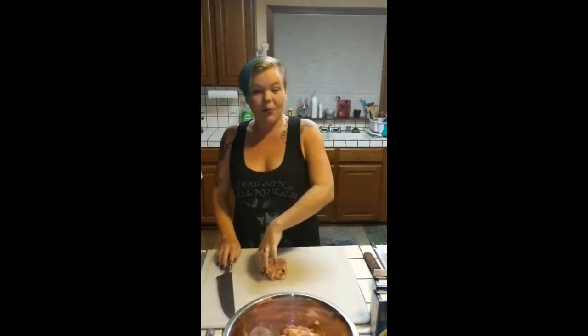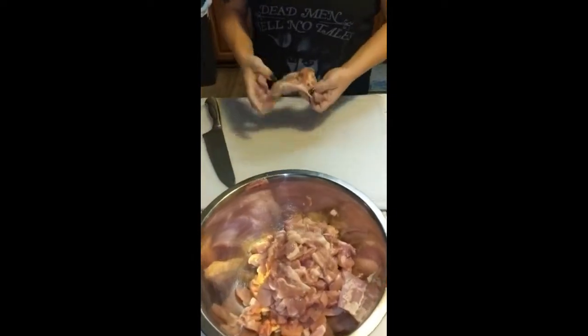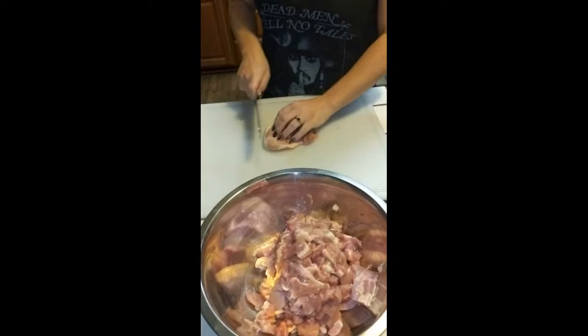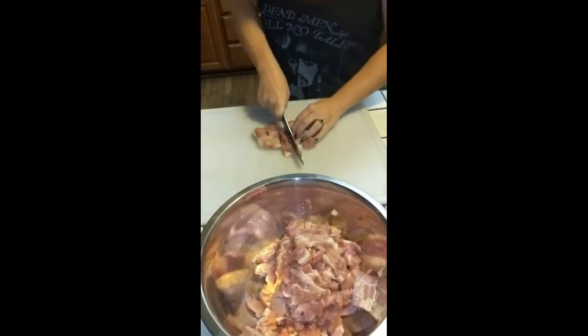The first thing we are going to do is take ten chicken thighs and dice them up into bite-sized pieces. I have one left on my cutting board — I'll show you what I mean by bite size. You take your chicken thigh, they're boneless and skinless, you spread it out, and you're going to go about an inch, lengthwise.